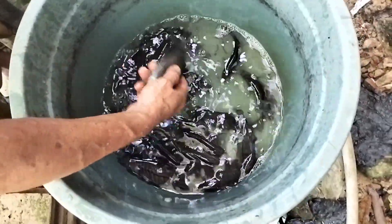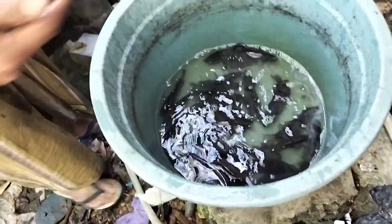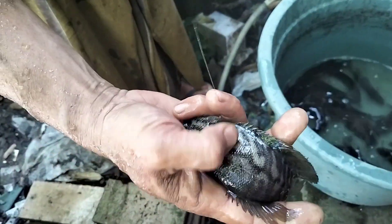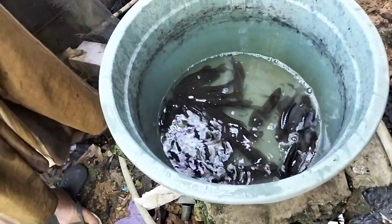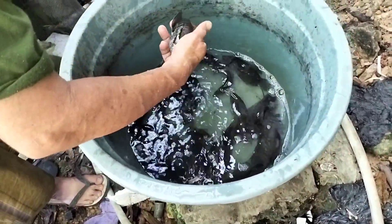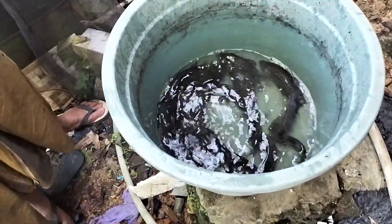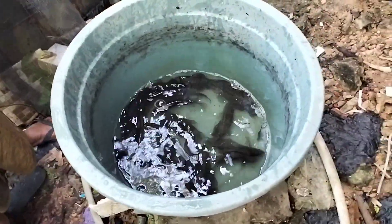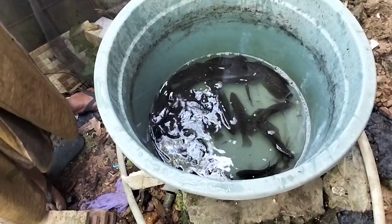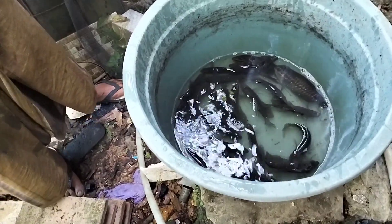Kita cari si betinanya yang sudah matang gonat. Nah ini ya, si betina, agak pendek siripnya dan ini sudah ada mengandung telur. Menurut pengalaman kami, setelah kita menaruh ikan ke tempat pemijahan, biasanya tiga sampai empat hari si pejantan akan membuat sarang di antara sela-sela tanaman air atau eceng gondok.